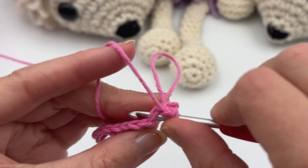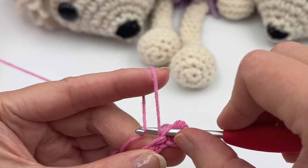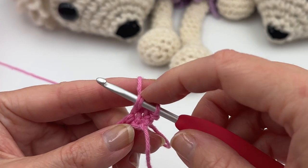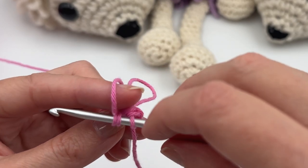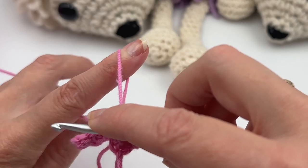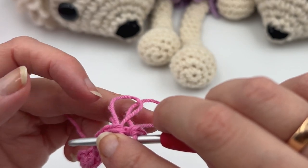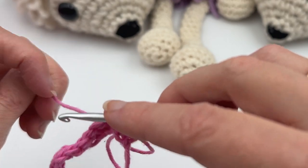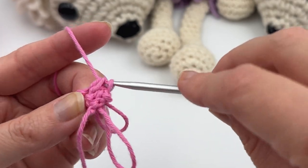I'm gonna show you one more time. Go here, grab the yarn from behind, pull it through — now you have three loops. You can also adjust the size by pulling: pulling here makes it smaller, and pulling the loop makes it bigger. Then yarn over and pull through all three loops.